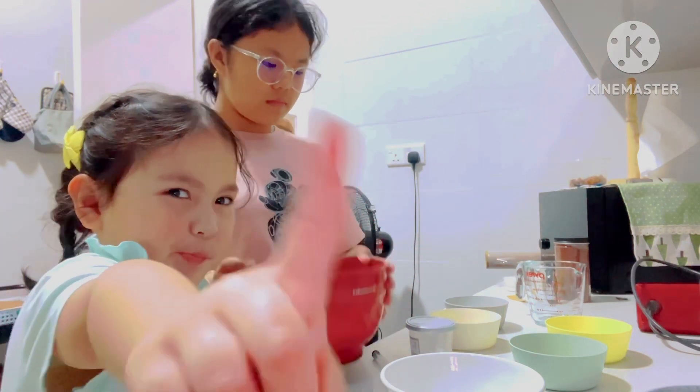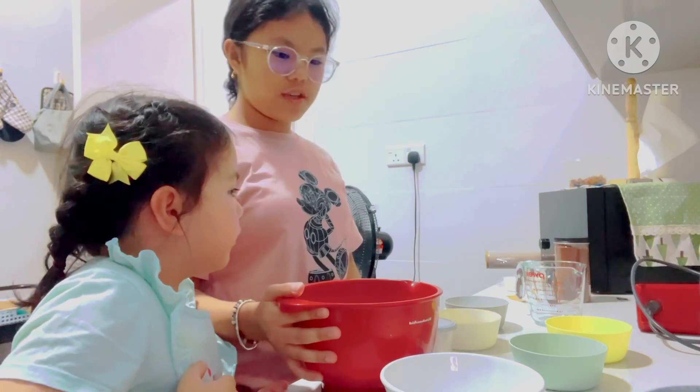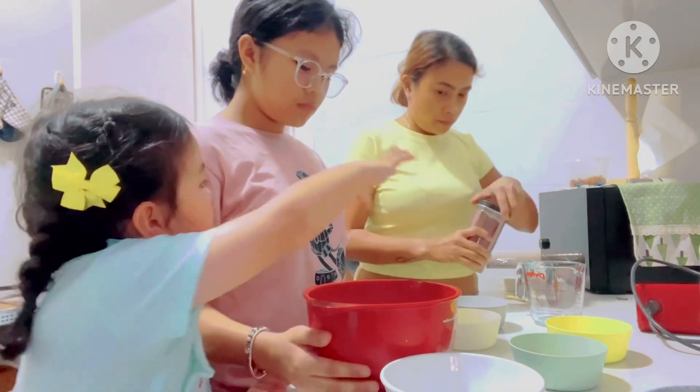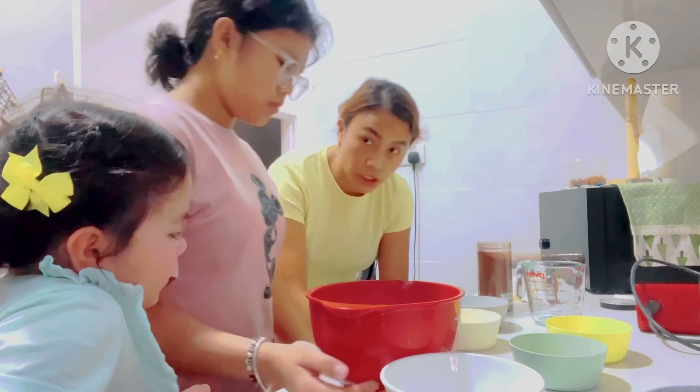Cocoa powder is... Nina, you have to take cocoa powder for one quart. Cocoa powder. One quart. What is cocoa powder? Wait, wait, wait. I wanna do... I think it's here. Excuse me.